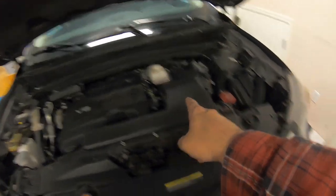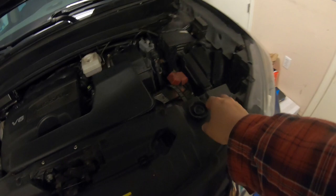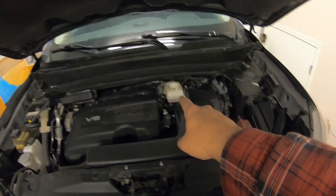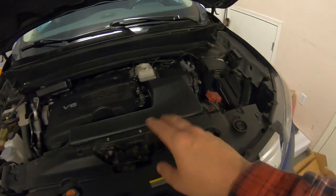Just make sure nothing gets in there. Clean off this cap if it's really gross and grimy — you don't want anything falling in there. Give the cap a wipe, take it off, and you're good to go.